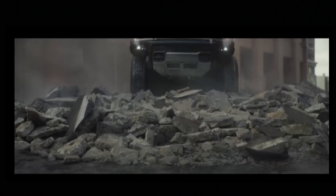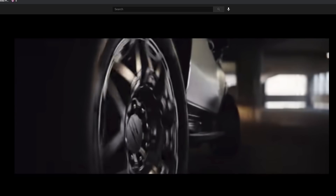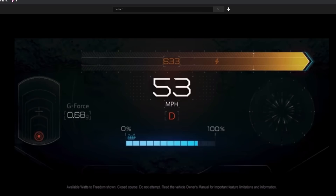GMC's Hummer EV is leading General Motors' electric push, but you won't be able to buy this SUV until early 2023 as an Edition One model that starts at around $105,000. Cheaper models that start at around $80,000 won't be on sale until spring of 2024, but we cannot wait to get our hands on one of these to try crab walk and off-road driving for ourselves.